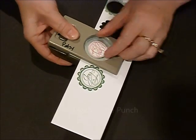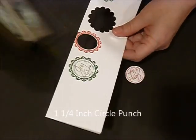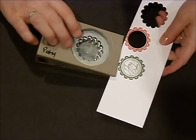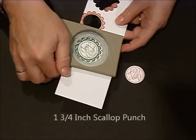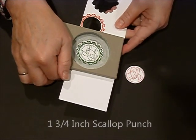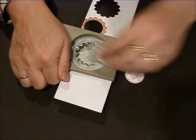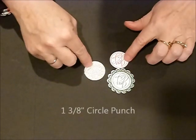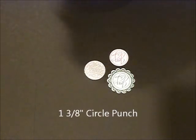I'm going to take the one-inch quarter punch and punch out that center, then come back with the one-and-three-quarters-inch scallop punch and line this up and punch out that piece. I pre-punched a one-and-three-eighths-inch out of the glimmer paper.